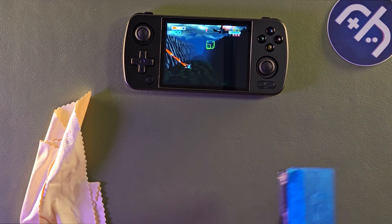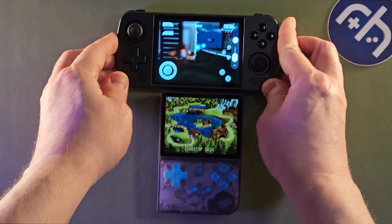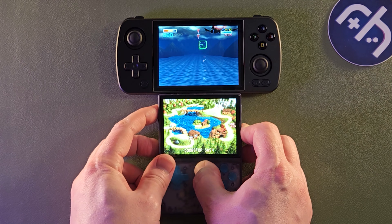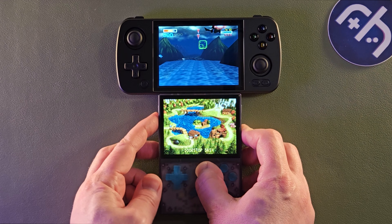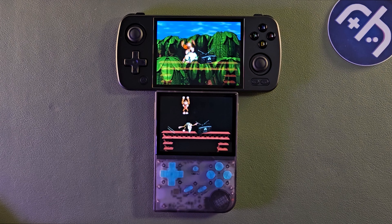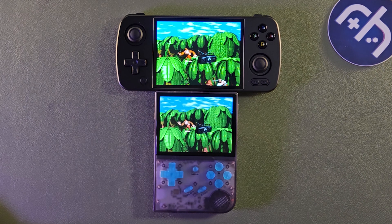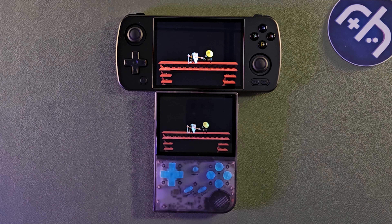Let's compare to the 35XX. Speaking of Garlic OS — definitely the 35XX can get brighter as well, which is the same screen as the 353V. We have to knock it down a bit to make it comparable. The 35XX screen here looks a little bit washed out in comparison. Definitely got deeper, richer colors. Just curious what they used here.